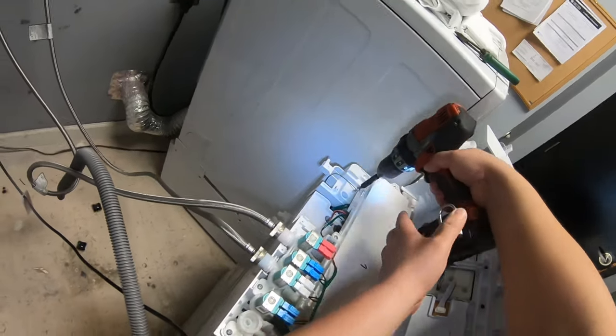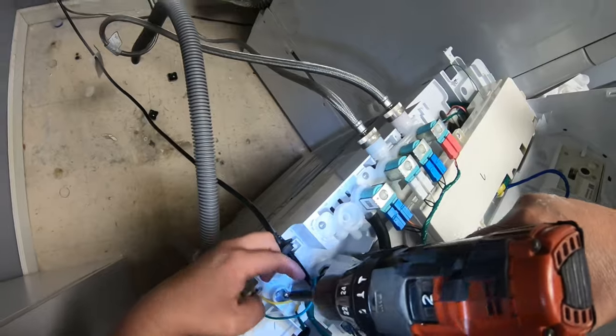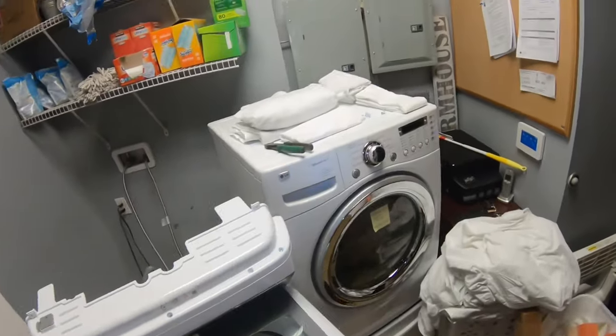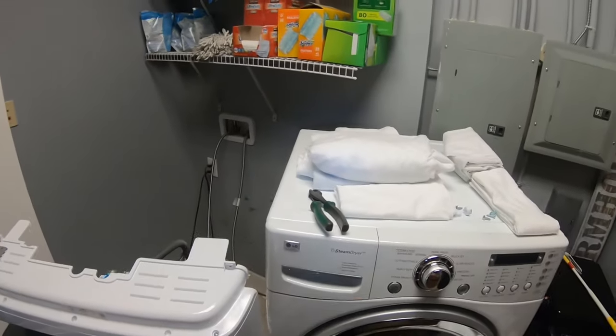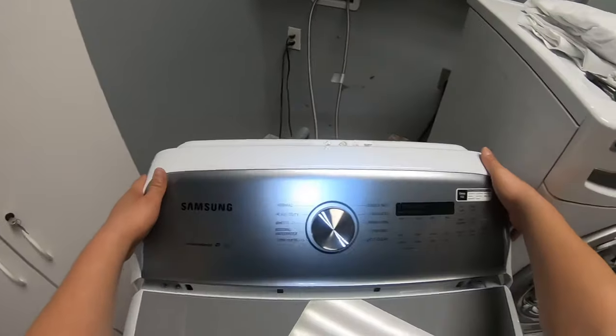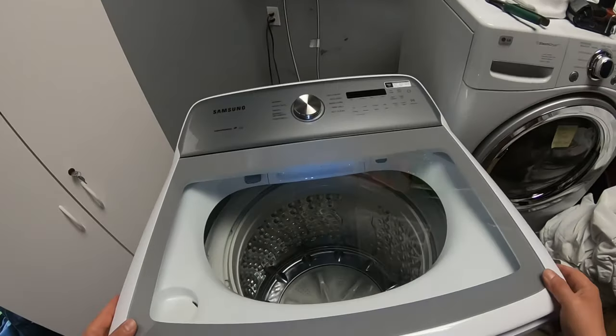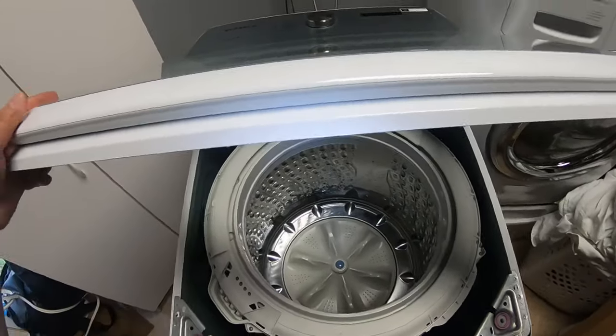These two screws in the front and the two Phillips screws in the back are what hold the whole top panel for this washer. Once we got the top panel loose, we went ahead and put the display back in place, and now we have access to the drum and the tub.